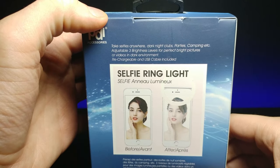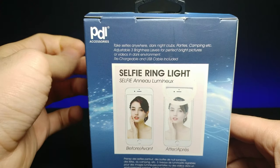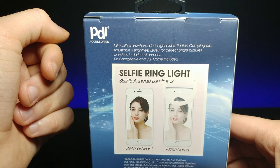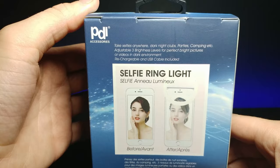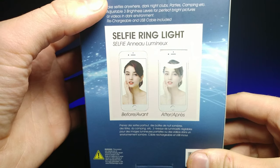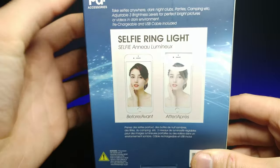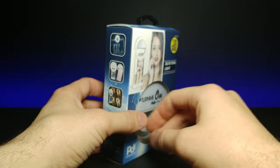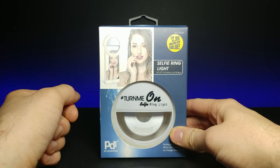On the back it says 'Take selfies anywhere' — dark nightclubs, parties, camping, etc. It says it has three adjustable brightness levels for perfect bright pictures or videos in dark environments. It also has a rechargeable battery inside, so you can charge it via USB, which is included. That's actually really nice. The packaging shows the kind of photo quality you're supposed to get, though I have a little bit of doubt. Without further ado, let's unbox this and take some selfies.